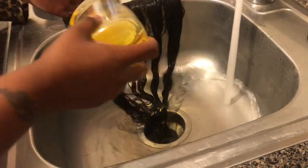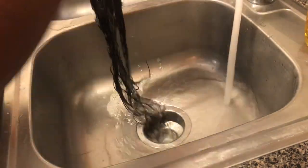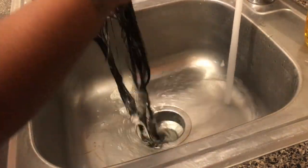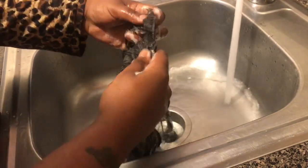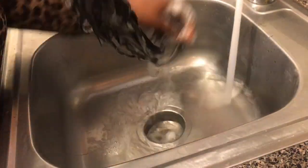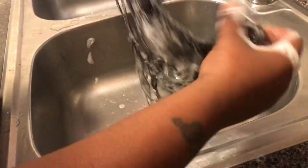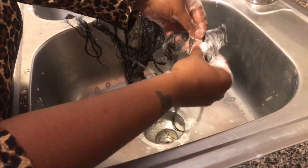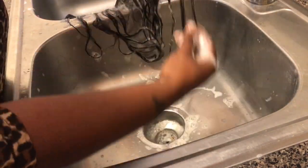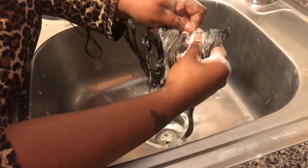After I rinse it all out and get it clean, I wash it with dishwashing liquid. This is to get all the oils and greases and everything out. The better the dishwashing liquid, the better the hair. I prefer Dawn — if you want to use anything, use Dawn. But I didn't have that, so I used Ajax. It really cleans it really good. The main focus for me is the track areas, because that's the part sitting in your head collecting all the oils, dirt, and grease. So just make sure you scrub and get it really good.